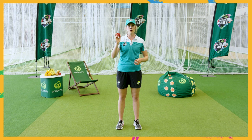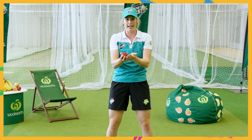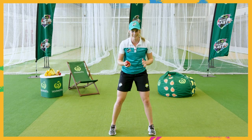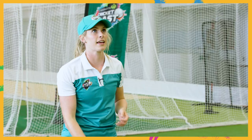Okay Blasters, time for our first activity. For this one you'll need a ball or a pair of socks. This activity is called head, shoulders, knees and toes. What we're going to do is throw the ball up and then touch our head and catch. The second time we throw the ball up, touch our head and shoulders then catch. We're going to go all the way down to our knees and our toes. Ready, set, go.